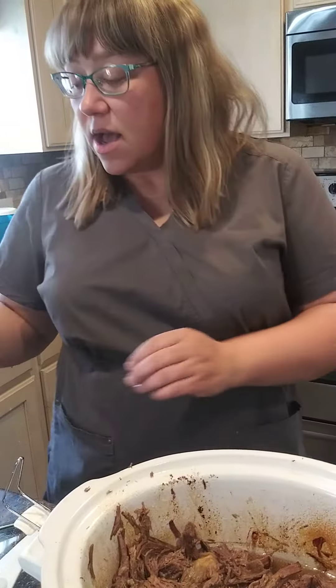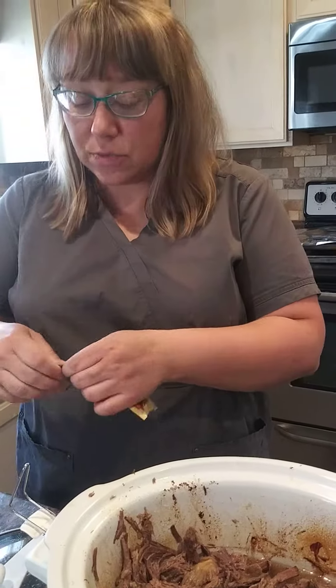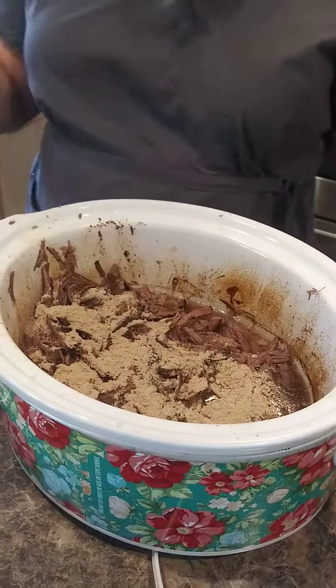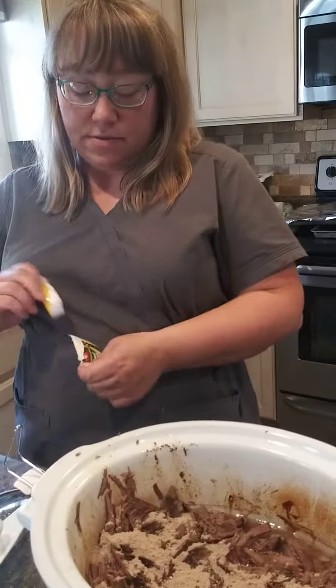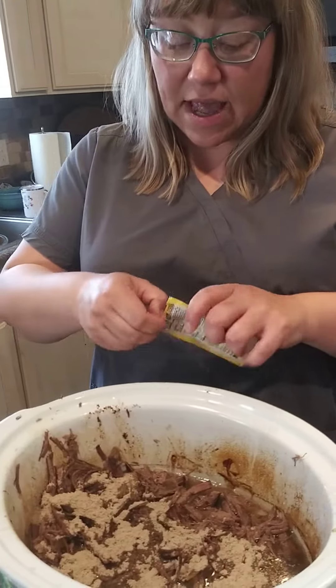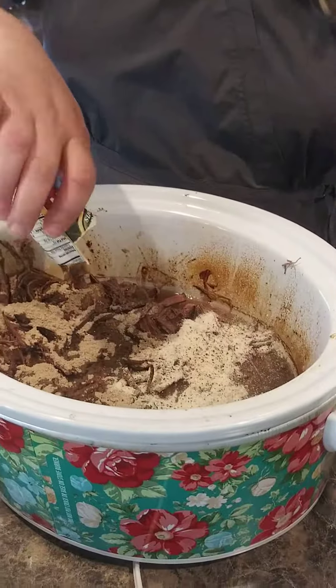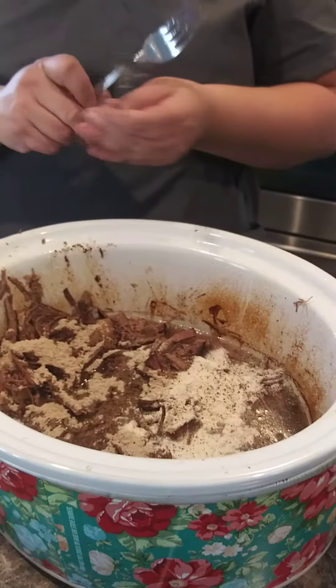Just serve them on some buns and you're good to go. It's great to have at a party, a get together, or just for dinner some night. All my kids love it, even my picky eaters. You can't beat three ingredients: you got the beef and two seasoning packets.